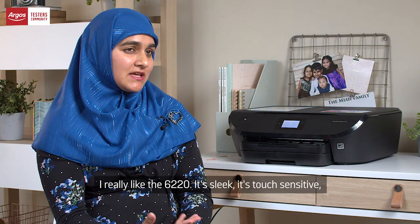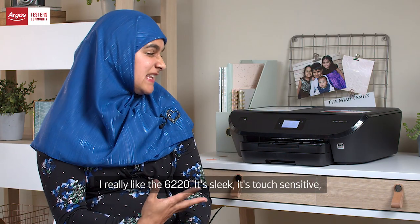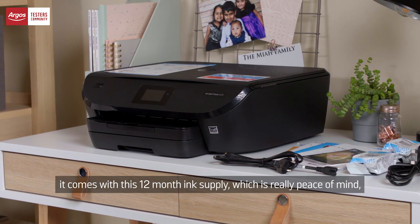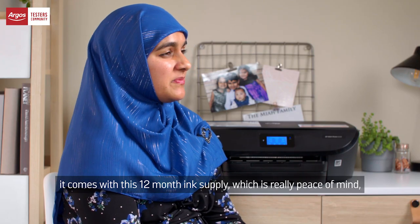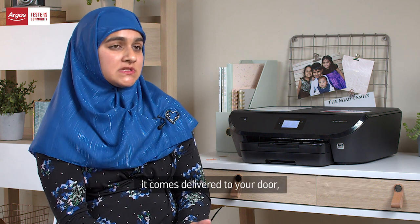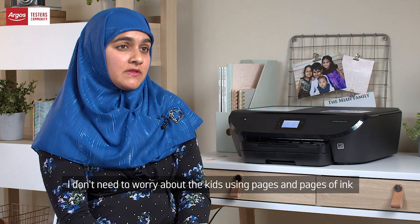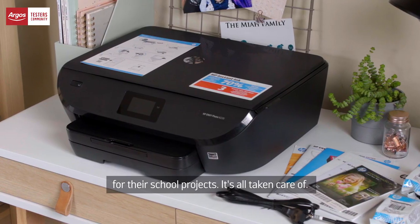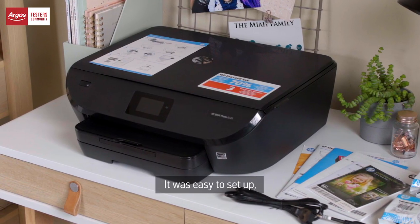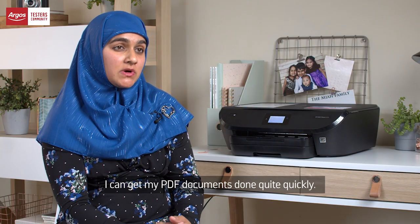I really like the 6220. It's sleek, it's touch sensitive. It comes with this 12-month ink supply, which is really peace of mind — it comes delivered to your door. I don't need to worry about the kids using pages and pages of ink for their school projects; it's all taken care of. It was easy to set up and for professional purposes, I can get my PDF documents done quite quickly.